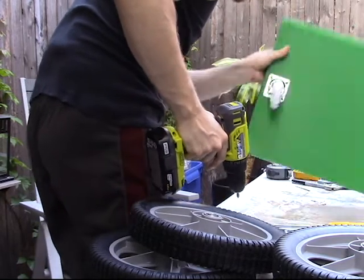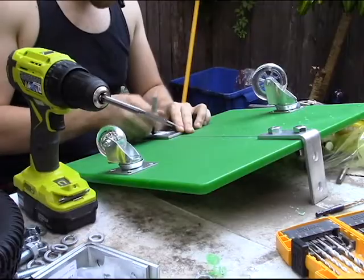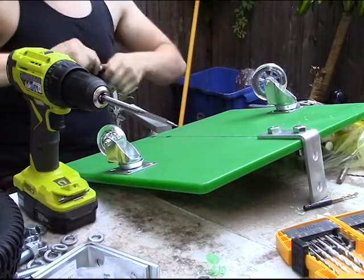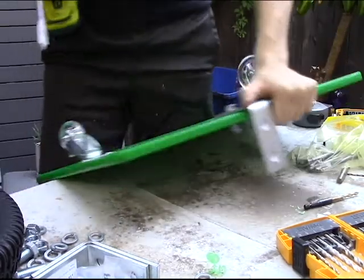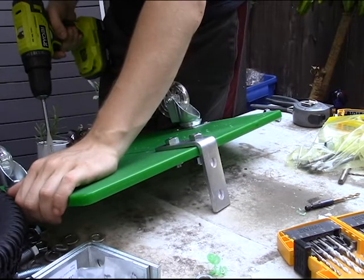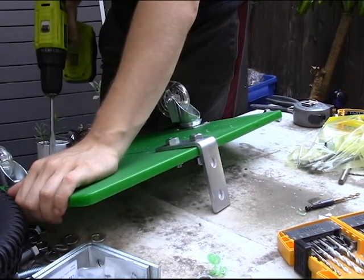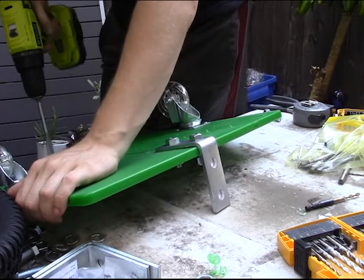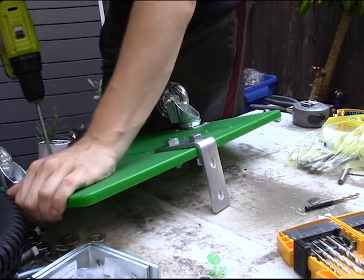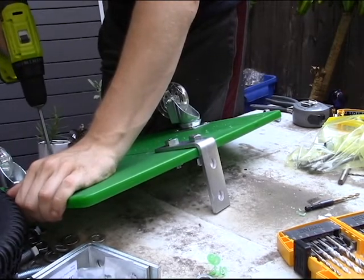Once the casters are attached to the base, we can attach the L brackets, which will hold the large tires. You will place the center of the L bracket nine and a half inches from the smaller caster wheel side. Once the line is measured, you can place the L bracket in place, outline the hole, and drill. You can connect the L bracket to the cutting board with the large nuts and bolts. Be sure to tighten them firmly.